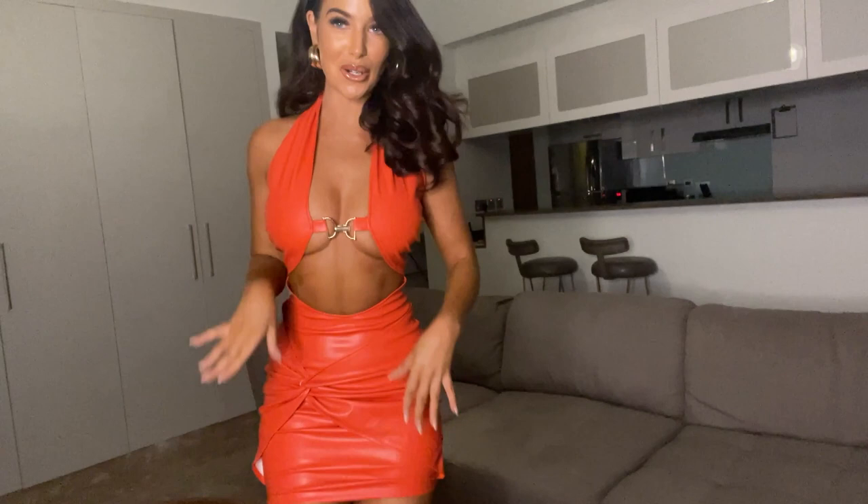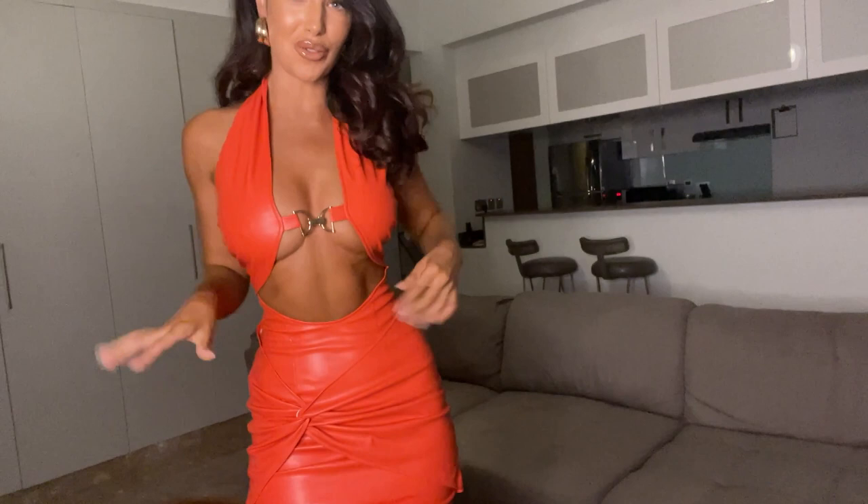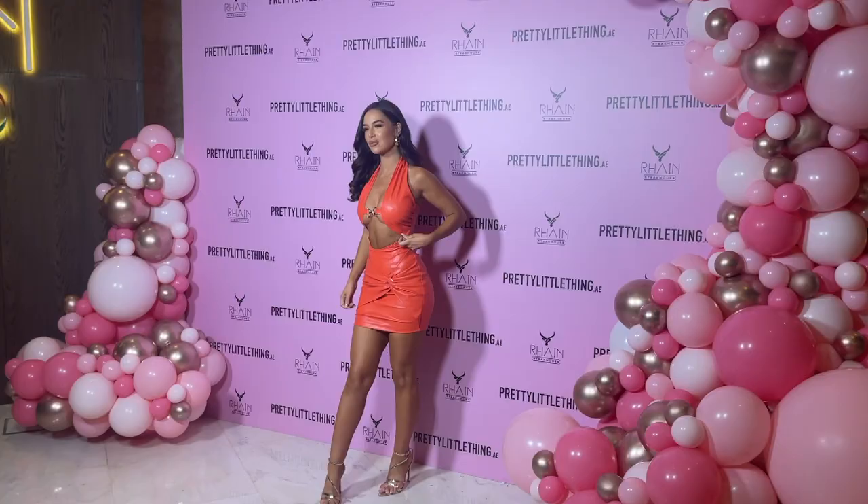I'm going to change my lipstick, put on the outfit and we're good to go. The dress is from Pretty Little Thing, the earrings are from Pretty Little Thing, and I am ready to go.